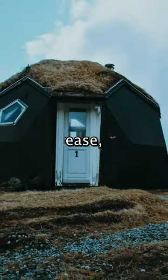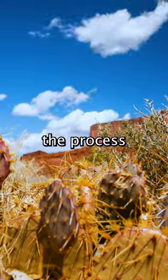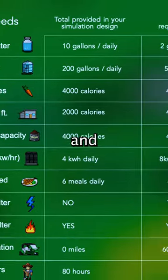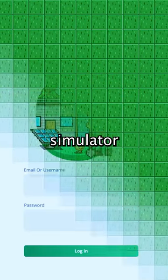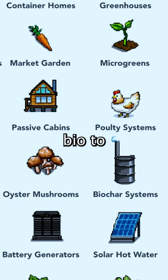To navigate this off-grid journey with ease, we created the Land Lab Simulator. This innovative tool will guide you through the process, tailored to your specific environment. Discover which sustainable systems work best in your area, explore the inputs and outputs of each system, and even develop a budget plan to obtain the necessary components over time. The Land Lab Simulator is your ultimate guide and blueprint for going off-grid. Click the link in our bio to learn more.